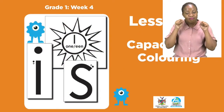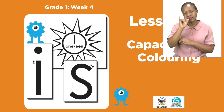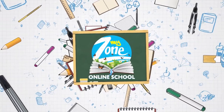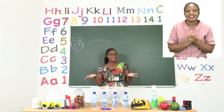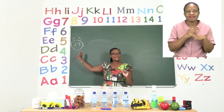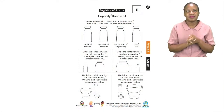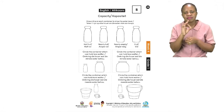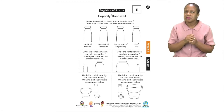For today's lesson we are going to be doing capacity and coloring. For our first activity boys and girls, let's turn to page 29. On page 29 we are going to be talking about capacity.